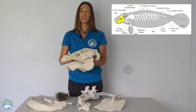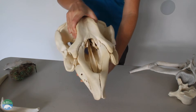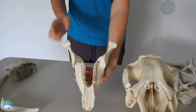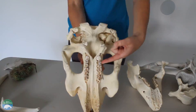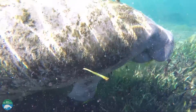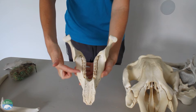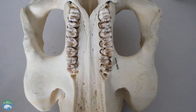Last but not least, this is a manatee's skull. This is the upper jaw and this is the lower jaw. As you can see, manatees have teeth, but they only have molars. When they chew vegetation, they oftentimes pick up sand and other debris, which wears down their front teeth so they fall out. However, manatees regrow molars in the back of their jaw that then march forward like a conveyor belt. We call this marching molars, and manatees replace their teeth from the rear of their jaw throughout their lives.